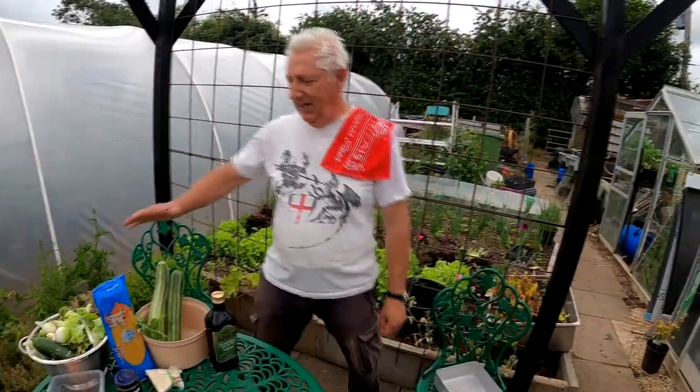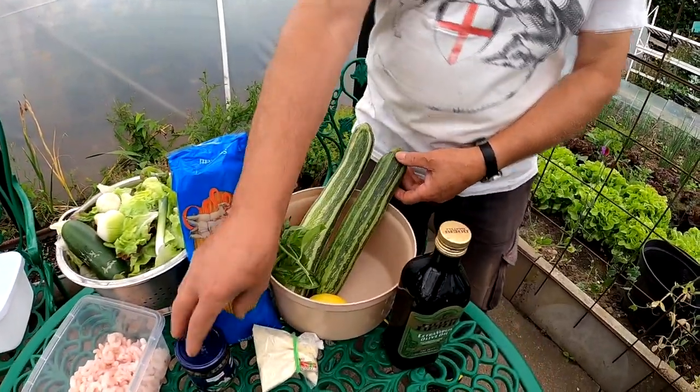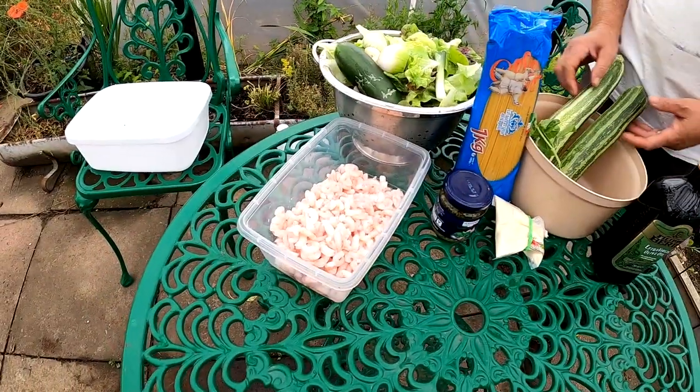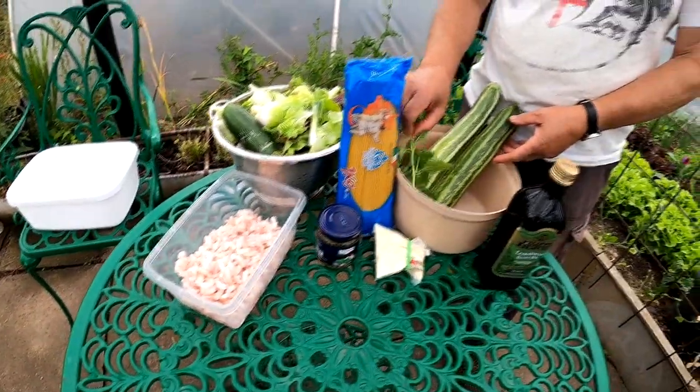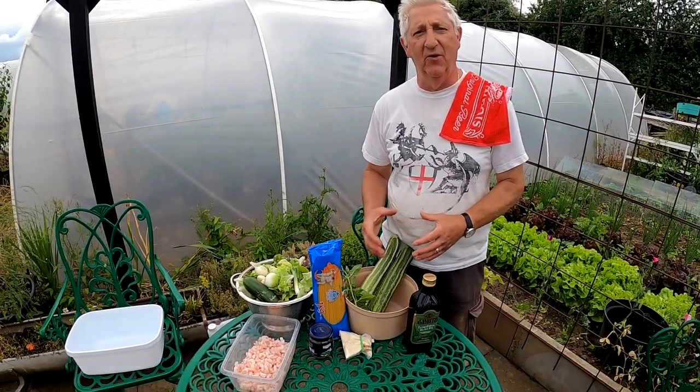Welcome back to Nick's Allotment. It's Saturday the 10th of July. We're just having a cooking session during the allotment, so we'll show you what we're going to be cooking. Joe's cooking. Today we're going to have some spaghetti with fresh courgette, Sicilian pesto, cheese and prawns, and we'll show you as we get along how we process with the work to do this fantastic dish of pasta.